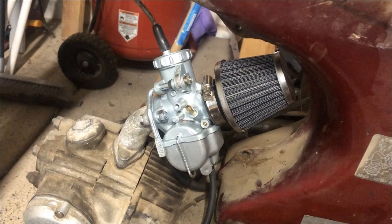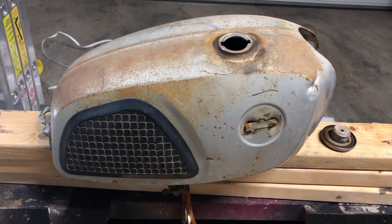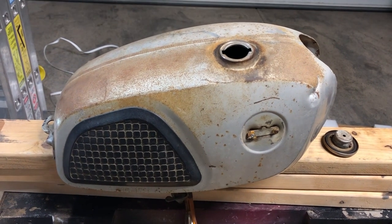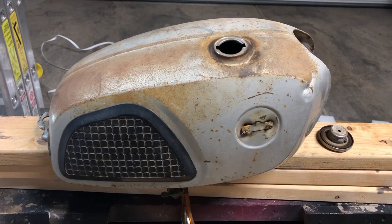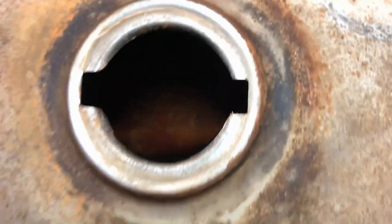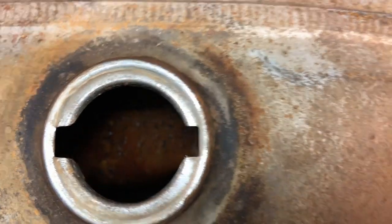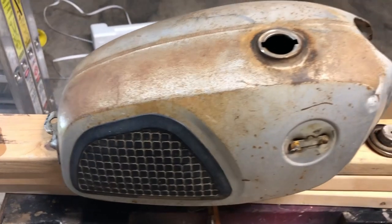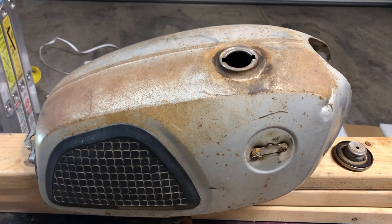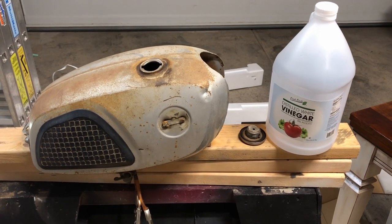This is the gas tank off the CL 90. I drained it and it looked like somebody tried to put gas in it recently, so it sat in there mixed with the old gas. I drained all that and properly disposed of it. If you look down inside you can see there's some rust in there, so we're going to try an old trick with vinegar — you're supposed to use apple cider but I have white vinegar, so we're going to use that. I'm going to go ahead and fill it with white vinegar and let it sit for 48 hours.